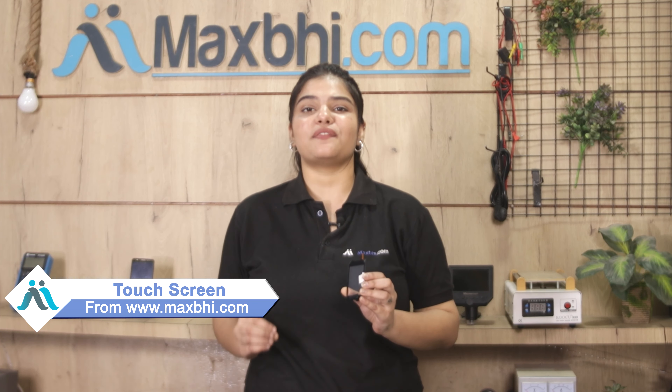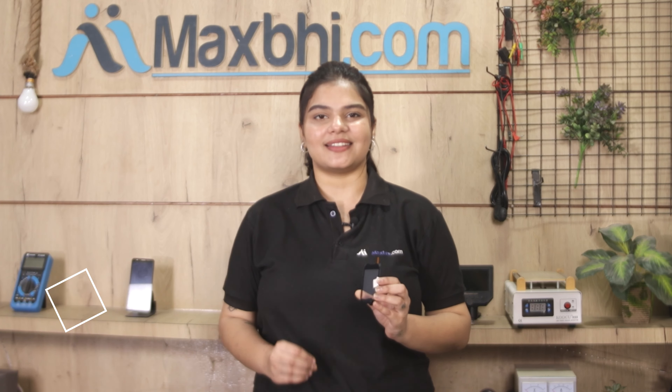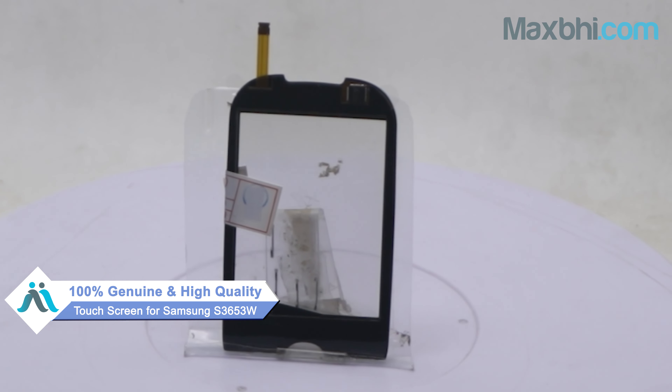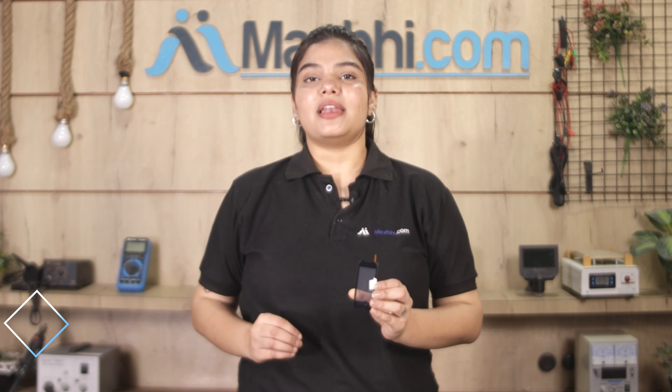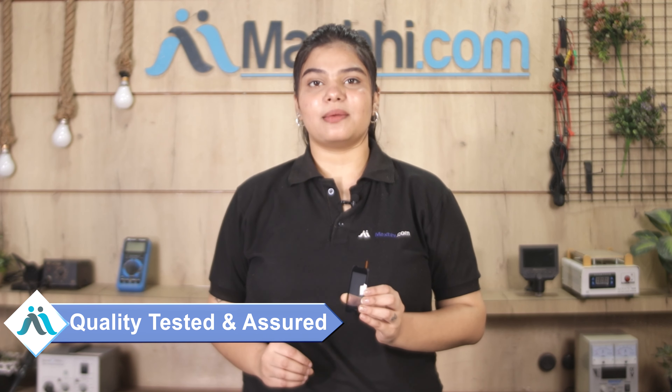You can buy your Samsung S3653W replacement at a very low price. This touch screen is a 100% genuine quality product which works similar to your original product with a perfect fit for your Samsung S3653W. This touch screen is inspected before our quality team, and after quality is assured, this touch screen is sent to you.